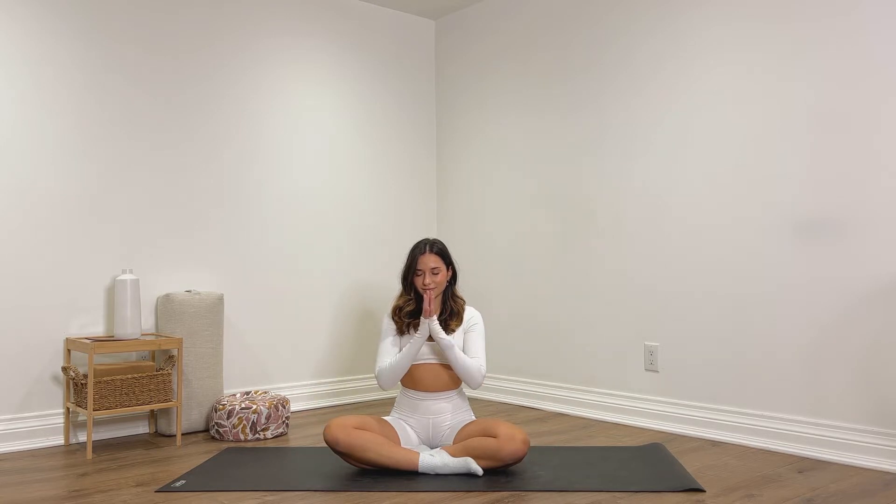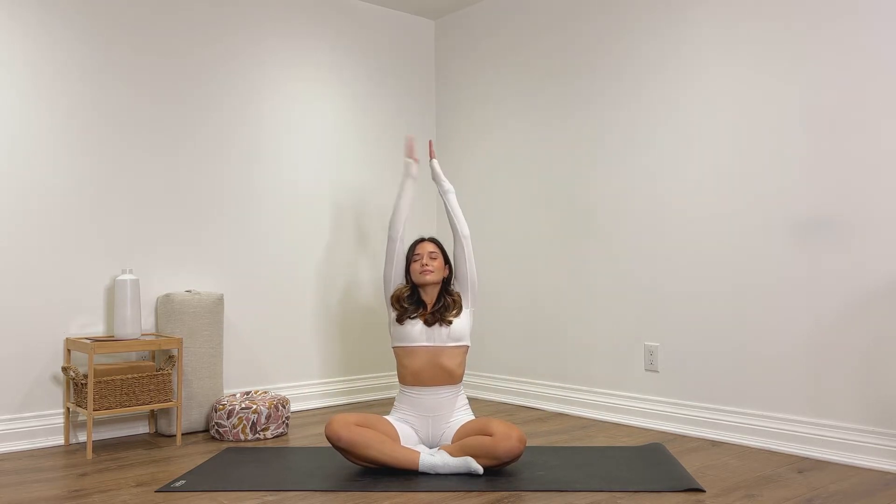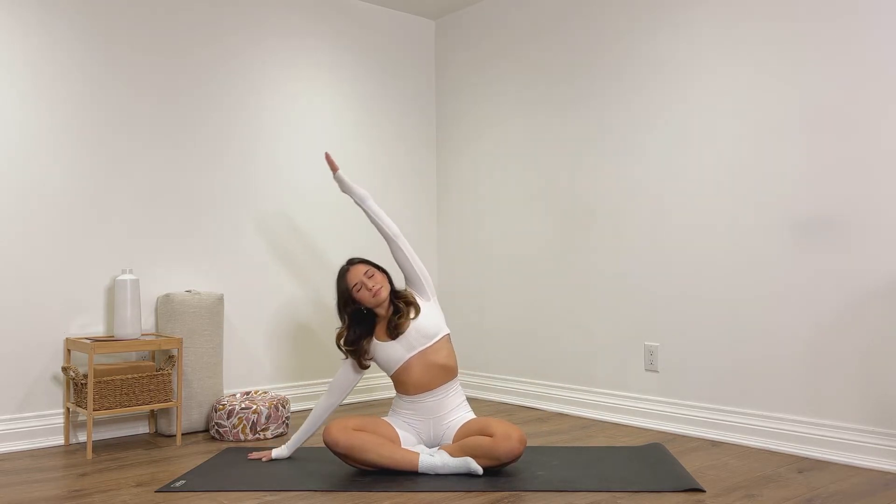One more deep breath here — inhale, exhale. Bring your hands into prayer at heart center, let your head rest down, open up your eyes with a few blinks and then look forward. Inhale, let's reach the arms all the way up. Exhale, place your right hand down.